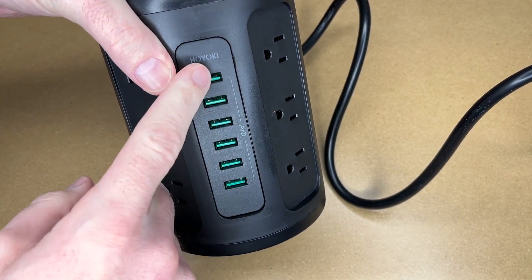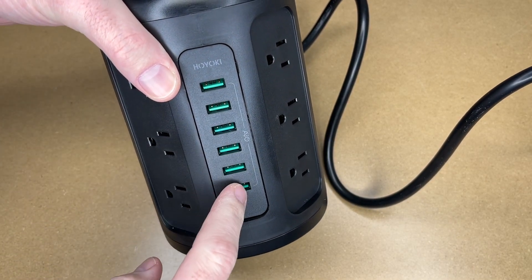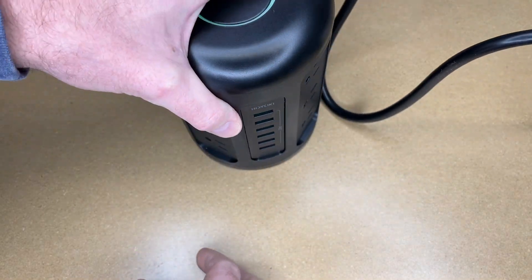This has 6 USB ports with a max of 6 amps total — that would be 1 amp per port, although individual ports can go up to 2.4 amps. So if you're not using all the ports, you can have faster charging on your devices.